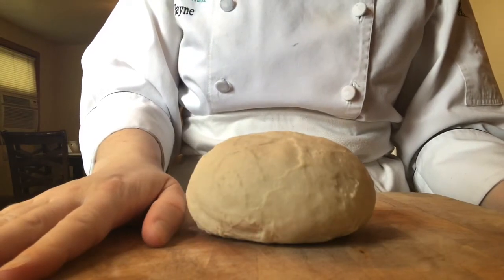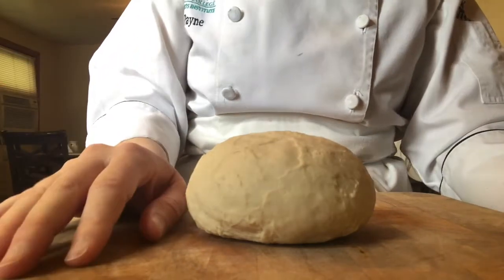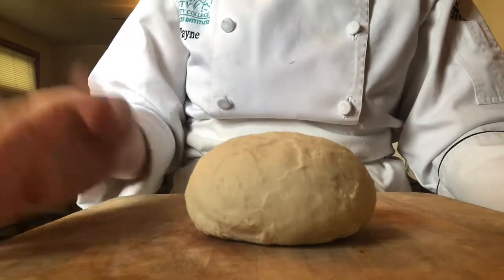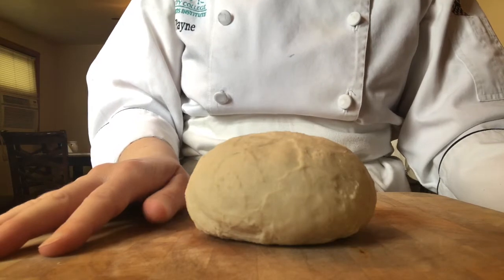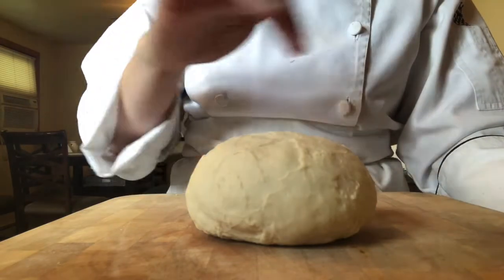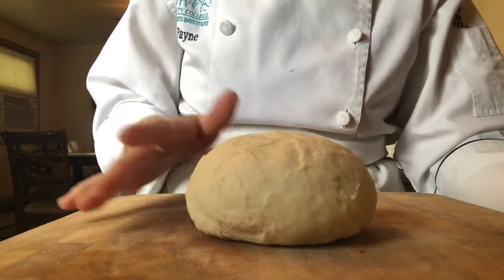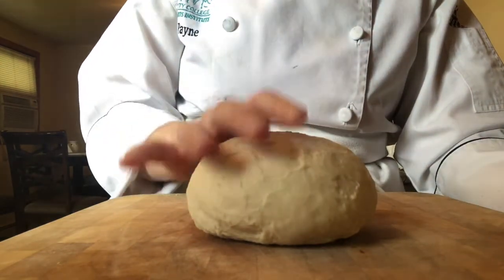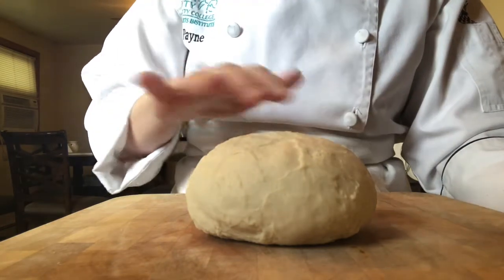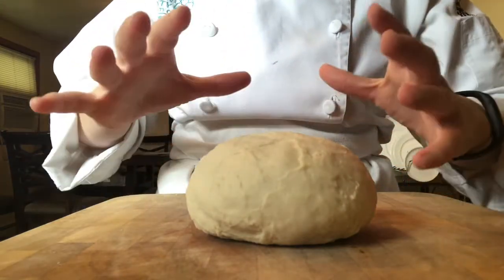We're going to let this rest probably about an hour. Depending on the ambient temperature of the room, sometimes it'll take 40 minutes, sometimes an hour. You usually don't want to do first fermentation past an hour. During bulk fermentation, my dough is going to double in size. Your yeast molecules are feeding on all the available sugars — starches from flour, granulated sugar, milk powder, honey, or malt syrup. As it feeds, it creates carbon dioxide and alcohol, which aerates the inside of the dough. All that gas expands, the gluten traps it, and the dough doubles in size.